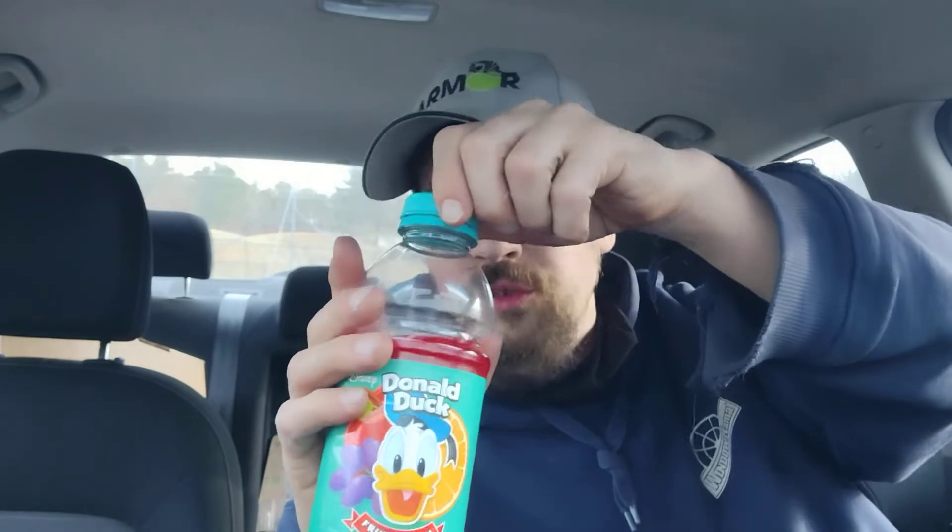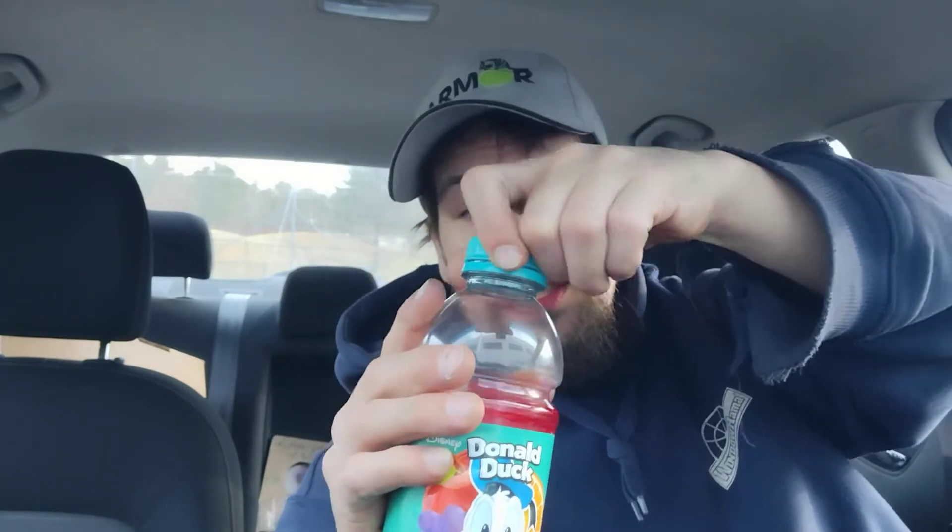For a dollar — $1.25 — because in today's world, the dollar store is now a $1.25 store. For a dollar twenty-five, you get a pretty potent fruit punch. It's solid, in all honesty. Like I said, it's got Disney on it, and things that have Disney on it don't really have any quality control issues, in my opinion. So I would definitely buy this again. A 20-ounce for a dollar twenty-five is a really good deal.